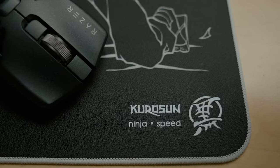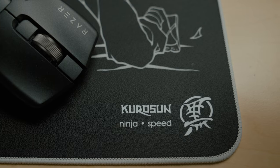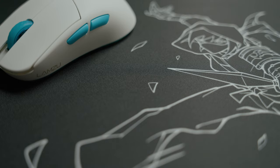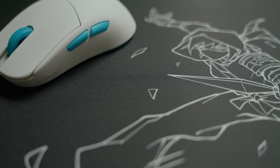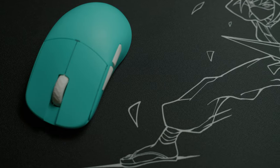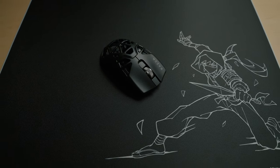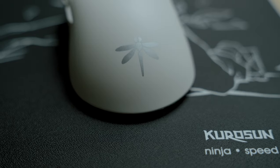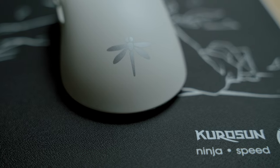All right guys, that wraps things up on the Kuro Sun Ninja Speed Pad. This is coming in at $49, and for the quality that you're getting, I feel like the pricing point is phenomenal. I've been in contact with Kuro Sun and they're so incredible to talk to because they're so passionate about what they're doing, and it truly shows in the final result of their product. If you are a fan of speed pads and feel like the results I demonstrated today are something you're looking for, then I would absolutely recommend checking this thing out. This has been one of my favorite pads of the year and I'm really excited to see where this company is going to go in the future.